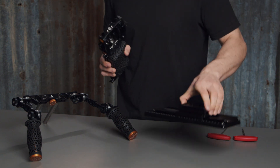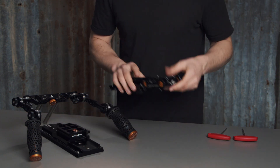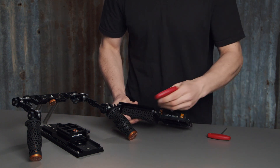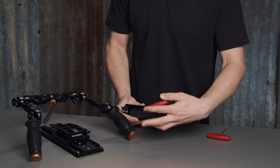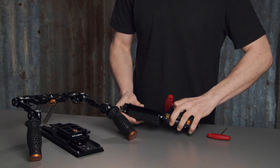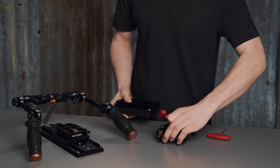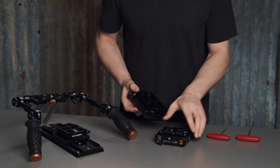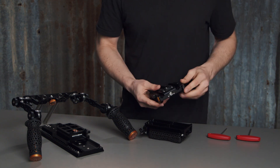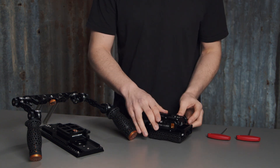The second way of mounting this shoulder pad is via the dovetail method. You can see at the top of the shoulder pad there's a dovetail, and our left field base plate clips onto the top of this.